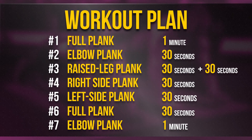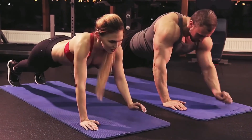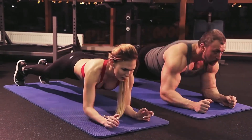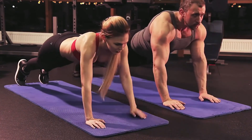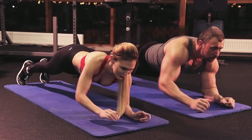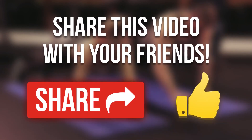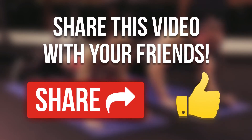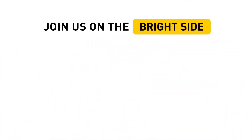One last thing before we say goodbye today: once you feel ready to intensify your workout, try not to lie down on the floor between exercises — just keep your body up while changing the arm position. See you tomorrow. Have you tried plank exercises before? Share your experiences in the comments, and don't forget to hit the like button and subscribe to stay on the bright side of life.